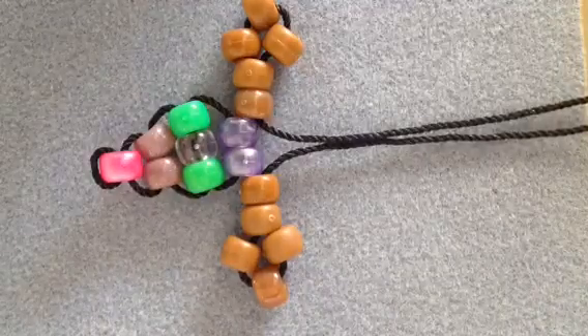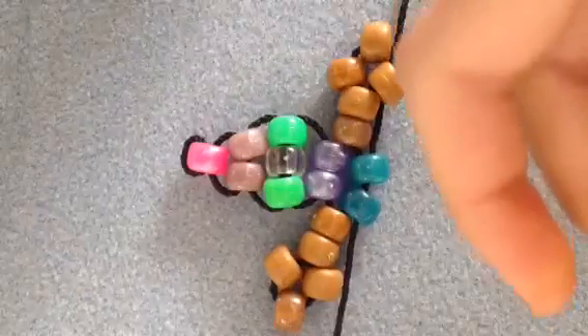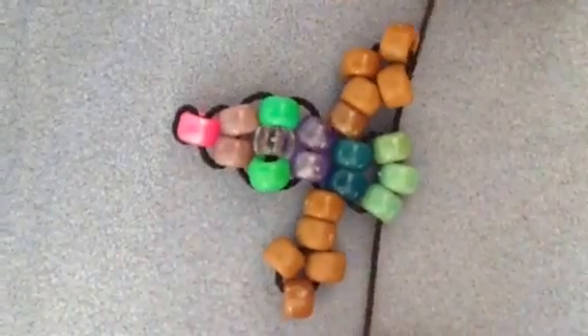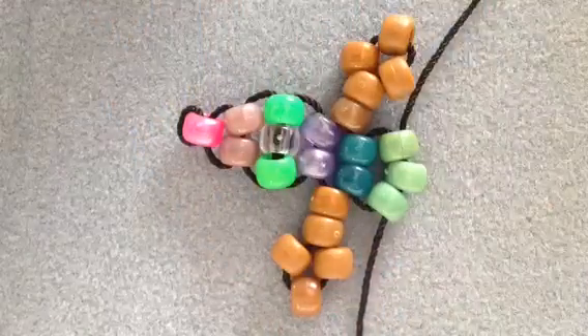So I did my two hands, and now pick up two beads and cross through them. It should pop right into place there, just like this. Next, you will be picking up three beads and crossing through them. And then you're going to pick up four beads and cross through them, just like I'm doing here. After you pick up the four beads and cross through them, you're going to pick up five beads and cross through them, then four beads, then three beads, then two beads, and then we're going to do the feet.